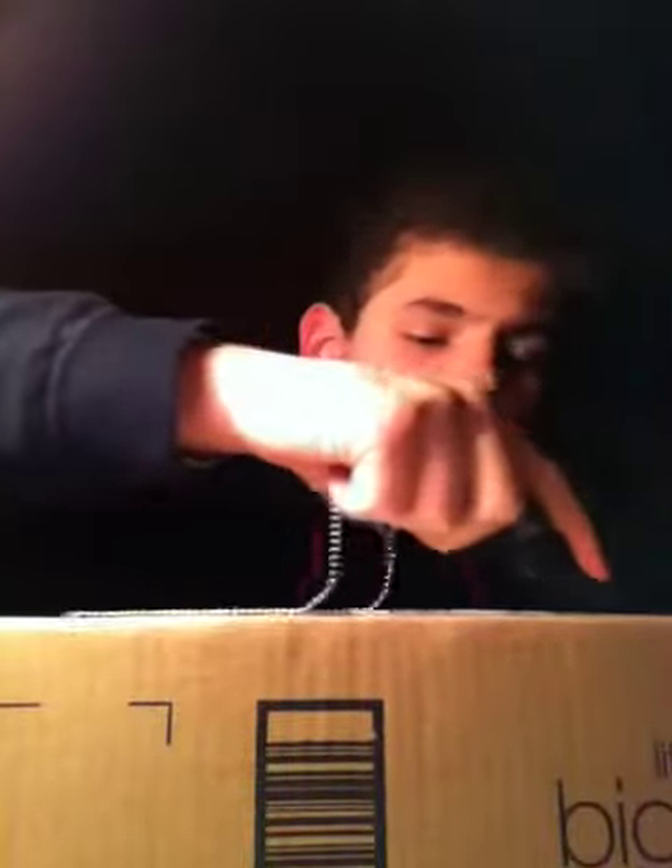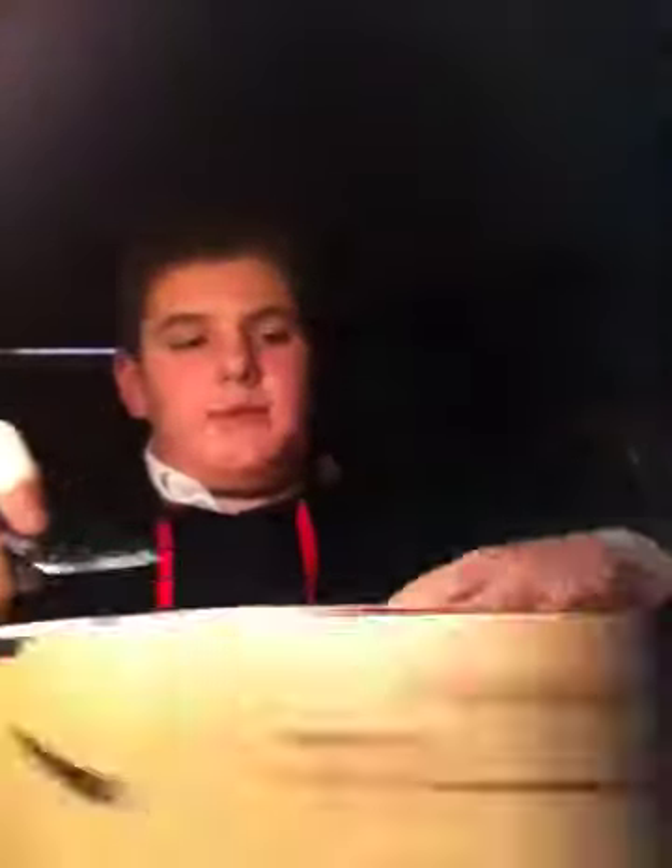Hey guys, LoveTheA95 here and today I'm bringing you the unbox of the Dazzle Video Recorder. I ordered this on Amazon — it's actually cheaper on Amazon. It's $64 on Amazon and on the Pinnacle Digital Studio website it is $90, so I actually got it for $30 cheaper.